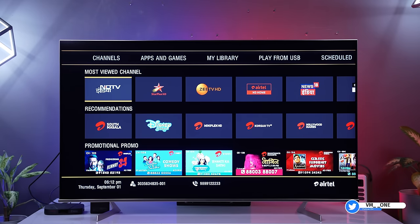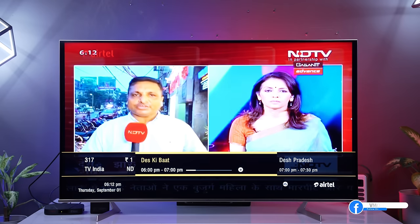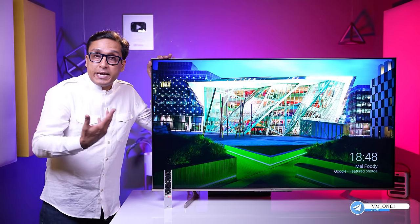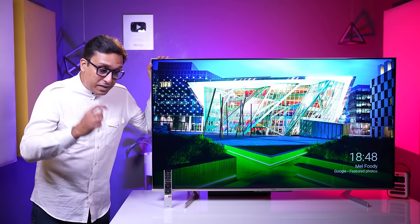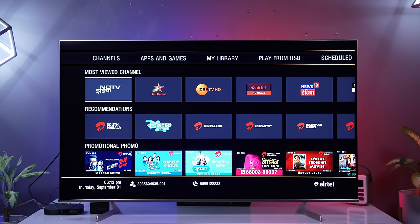But in India, there are more HD channels, and when we tested this TV with HD channels, we were highly disappointed. The HD upscaling is not good. I did not see good upscaling in this TV, particularly with HD channels. I was not very happy with the HD channel performance.